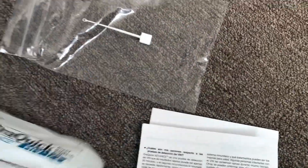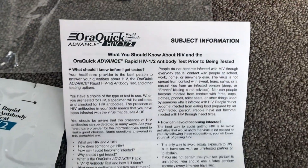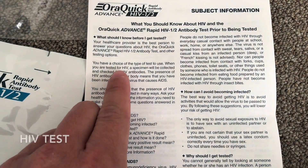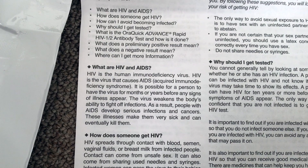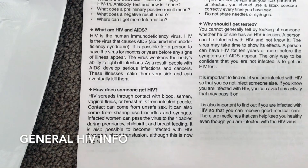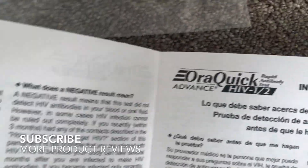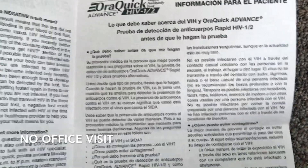It looks like it comes with three different items inside a plastic bag. Looking at the instructions first — they say you should talk to your health care provider if you have specific questions. It goes over what you're being tested for, what it does to your body, how you can contract it, and some general information you may or may not already know. It also comes in Spanish. This is a company I've never used before — I saw it online and thought it was interesting because you can use it at home and it's immediate.